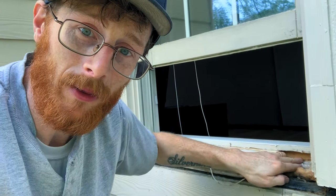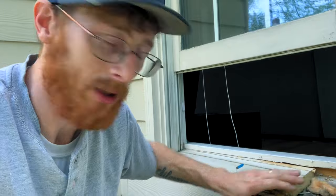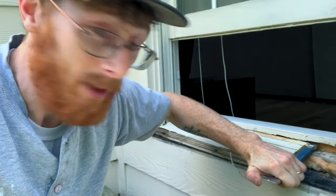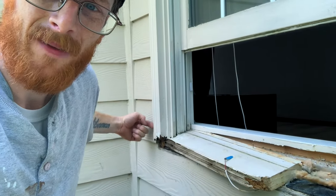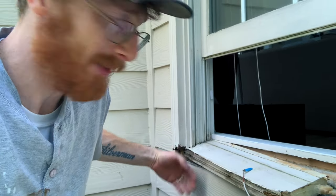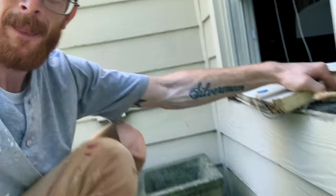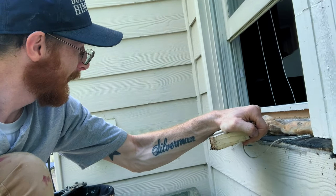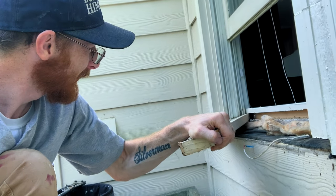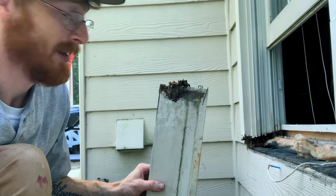Now when you go to take this piece out, remember you've got nails in this going down, and also in the apron coming into it this way. What we're going to do is very gently use our bar and pry it out like this. You also have nails in the window at the bottom going into this, so it's going to pull out this way. Just be gentle, nice and slow — it pops right out. You can see that was rotted too.